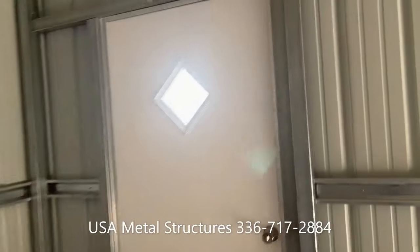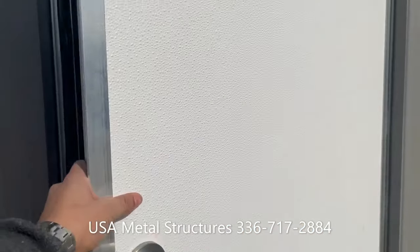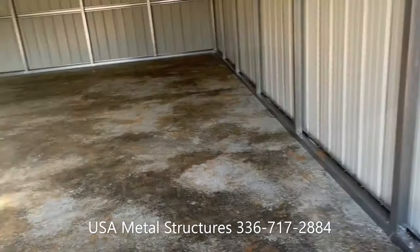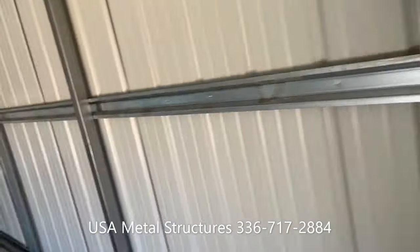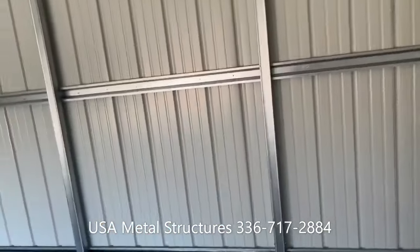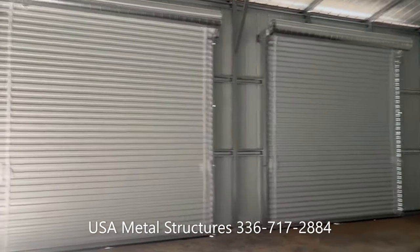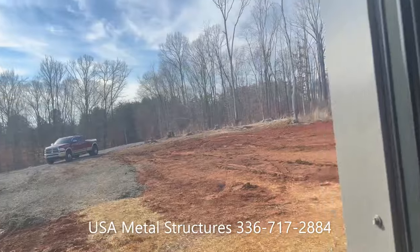These are our standard doors — fiberglass mobile home doors. You get two locks for the doors; it's trimmed out as well with J-channel so that way you don't have any water going back into the building. You do have an anchor bolt at every stud placement to make sure the building does not go anywhere. These are wind and snow rated buildings for your local area, so whenever we ask for a zip code for a quote, that's the main reason — we just want to make sure we rate the building according to your local winds and snow loads.